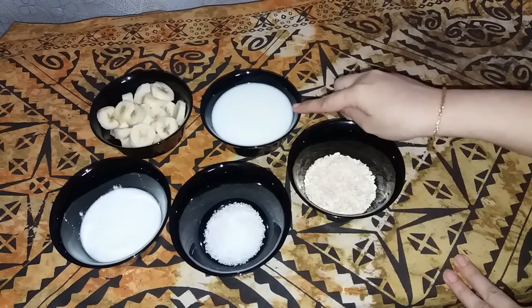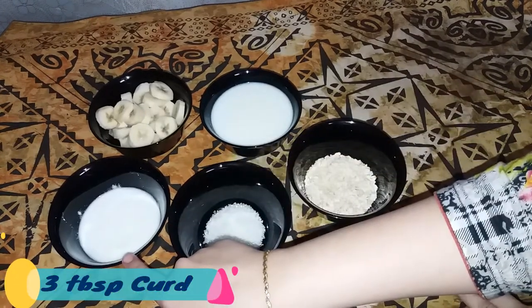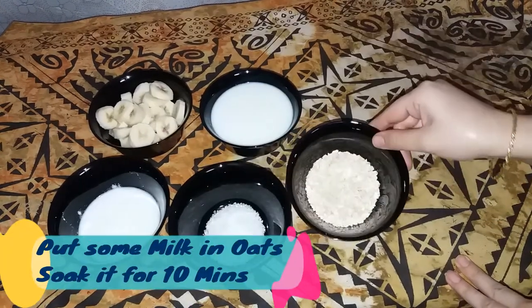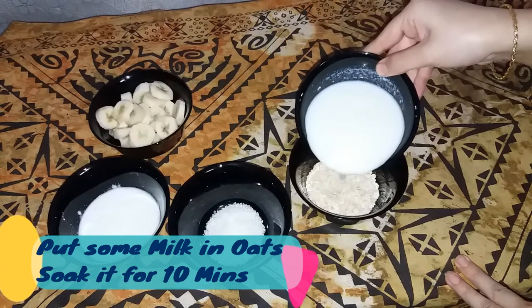I have a cup of milk. I will measure out 3 tablespoons of milk and cut it into small pieces. I will put the milk in and leave it for 10 minutes.